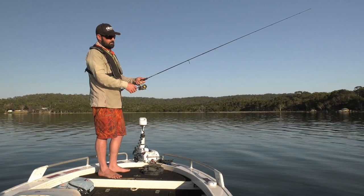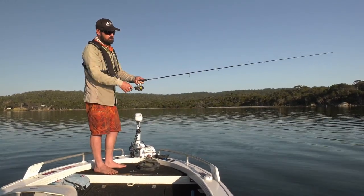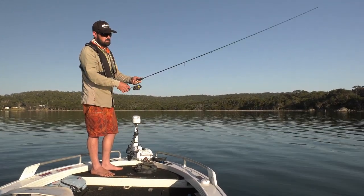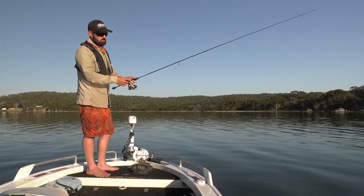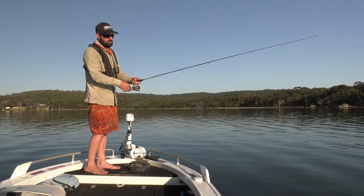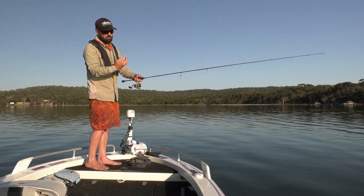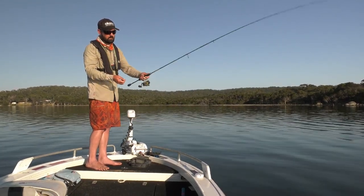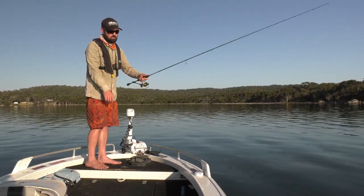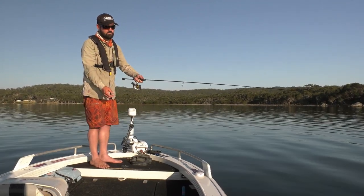Let's get it to the bottom. Let those claws wave around. A couple of twitches. Sometimes too you can just wind it and it drags across the sand and it'll pop upright again. It's such an interesting lure. It's great when it's calm because you have so much control.